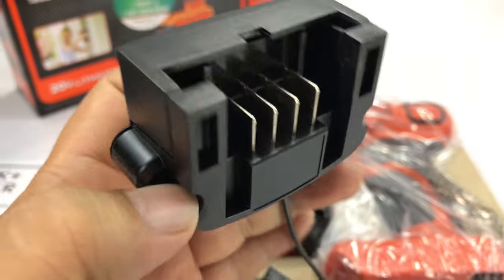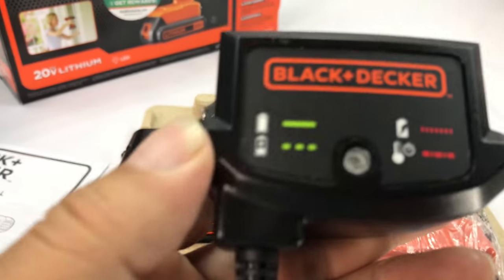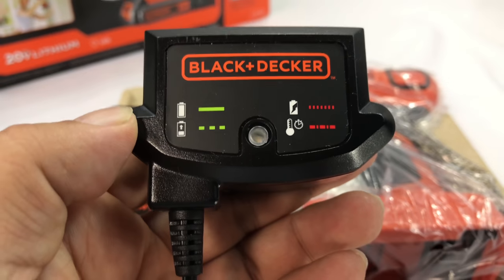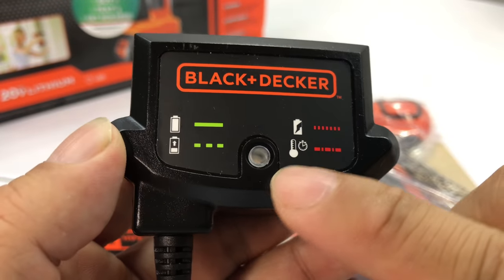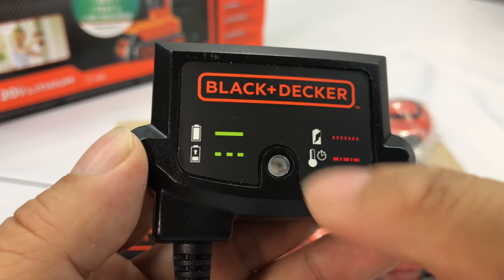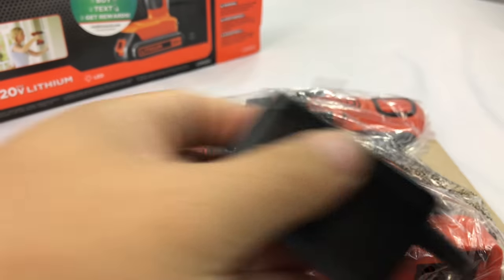It has a place where you slide the battery in — pretty minimalist. There's a little LED light: if the battery's in trouble it goes red, when it's charging it's blinking, and when it's solid green it is fully recharged. It plugs into any standard outlet.